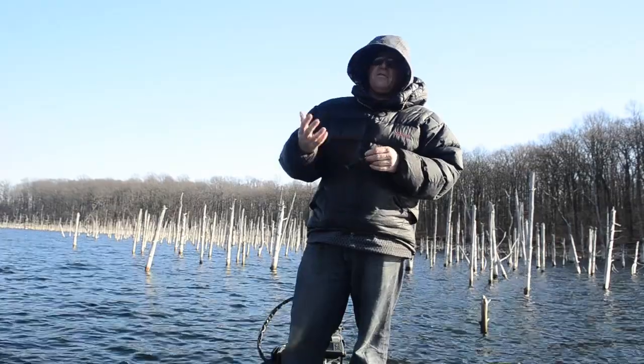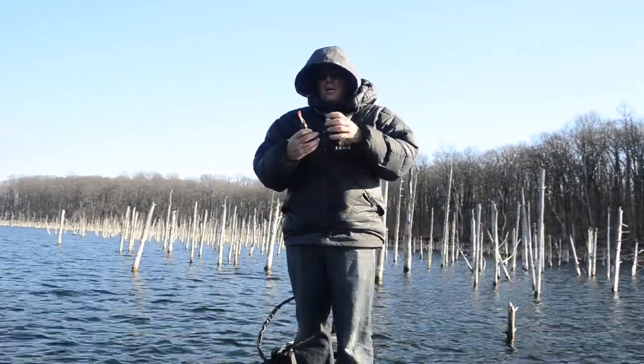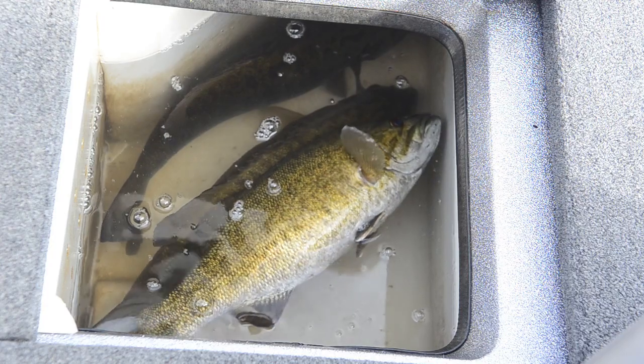When you do that, if you do throw the fish in the live well, you're going to need to fizz them. What happens is their swim bladder basically expands. They won't be able to get back down to a comfortable depth unless you fizz them.